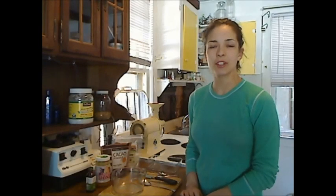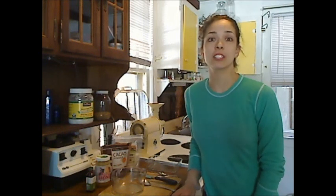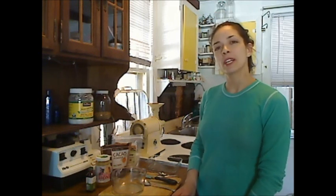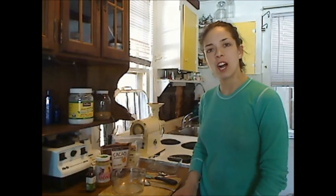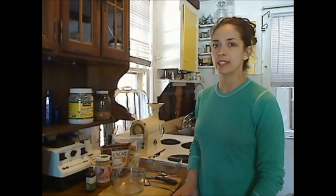Hey there, this is Allison from EarthBabyYogaMama.com and today I'm going to share with you the best raw chocolate recipe ever. We're going to be using coconut oil, raw cacao powder, vanilla extract, shredded coconut, and a little bit of honey.